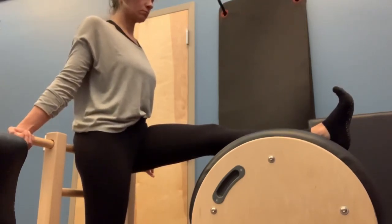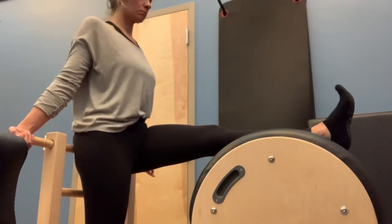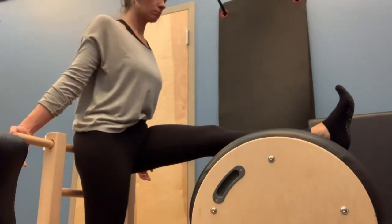Now, we know that Christy is a little more advanced in Pilates, so we're going to add a little more. This might be enough for your client — just that hamstring stretch. Using a flat back, I want you to hinge forward.